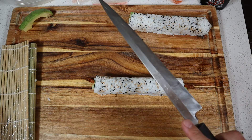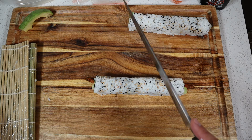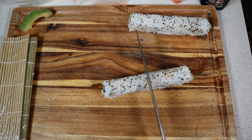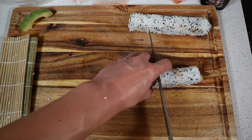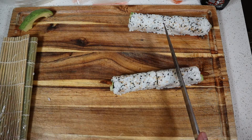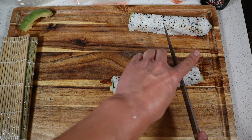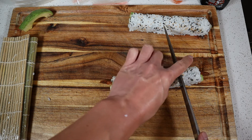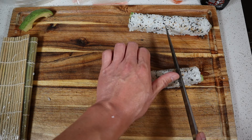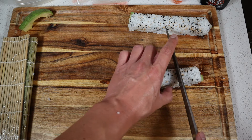Here's our sushi knife. You don't have to use a sushi knife, but I do recommend you use at least a very sharp knife — that'll make sure that you get nice clean cuts in your rolls. We'll start right in the middle and make a nice clean cut. I'm using my index finger, middle finger, and thumb to hold everything in place. You want to make sure that your thumb behind the roll is not under the knife whenever you're cutting — that mistake has happened plenty of times in the past.